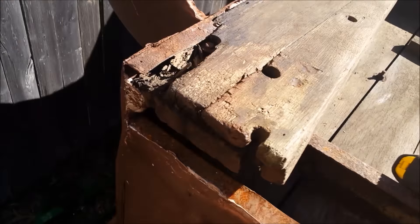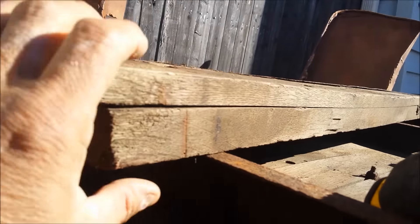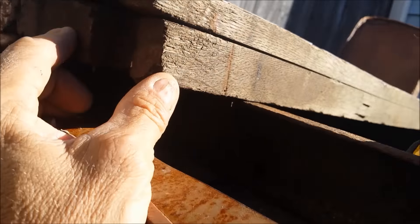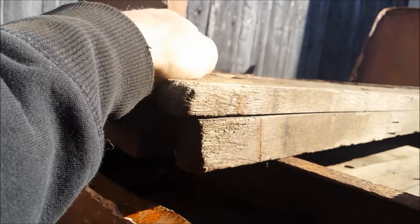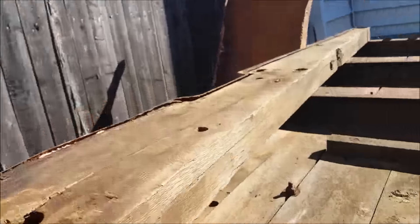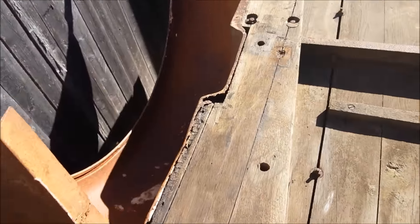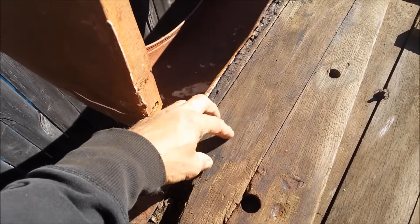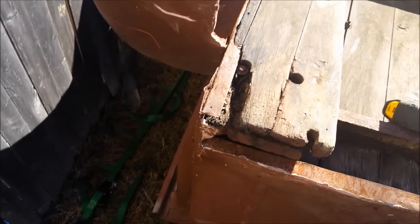Look at how thick that is — I'm gonna have to get a piece of that. Oh, it looks like they added two pieces together to get the right thickness. Maybe I can take this apart and then cut it square and add a piece to it — fix it, repair it.